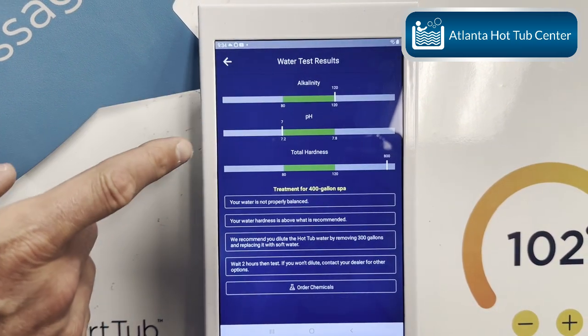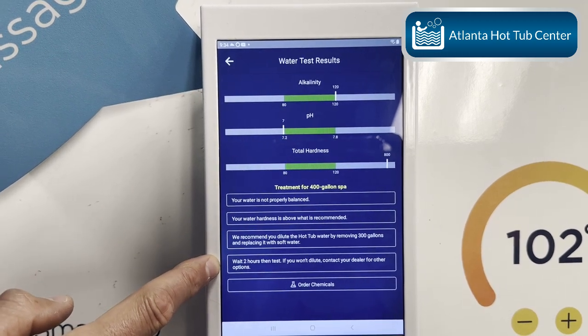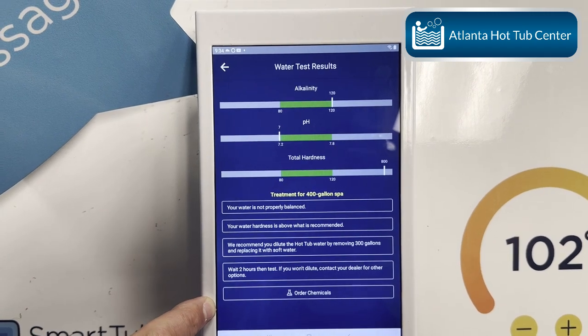So what happened? It tested the water and then tells you how to fix it. If you don't have what you need, you can order the chemicals right here, or you can call your dealer and order the chemicals.